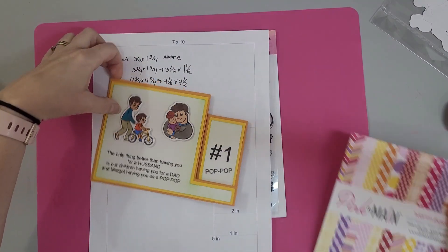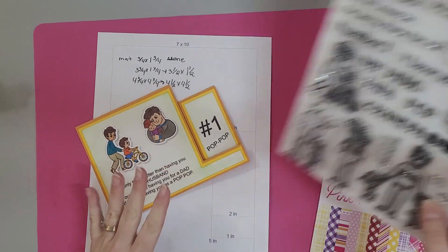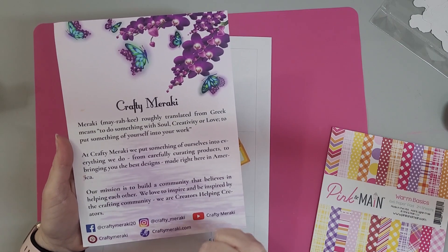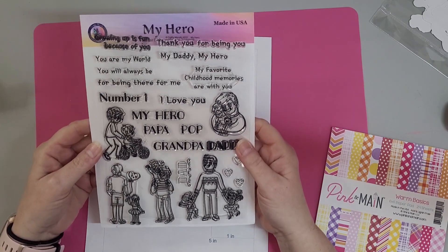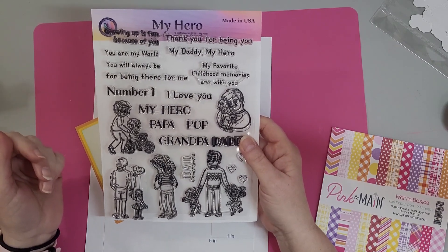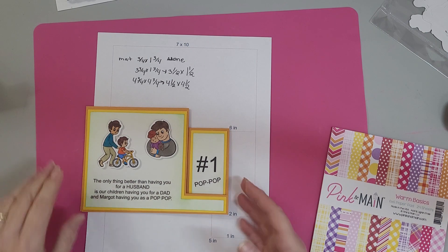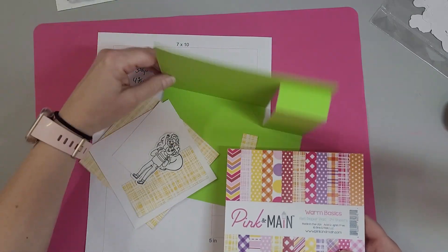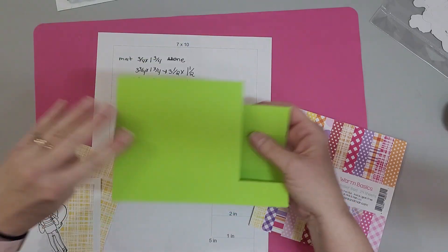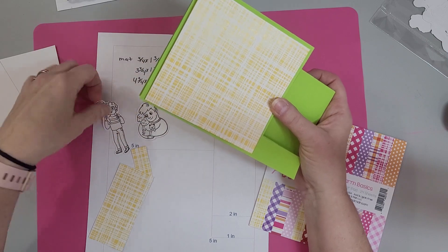Alright, so this is the one I showed you and we're going to use two of the stamps from the Crafty Meraki set. This is My Hero and it has all kinds of things on it - I used it in the last video and we're going to use it again. We're going to put two of them up on foam, put something over here, and then a message down here. The paper I'm using is from Pink and Main Warm Basics pack - this yellow paper. We're making a green card with the yellow, and here's our stamping paper that'll go on top. I've already stamped these out.